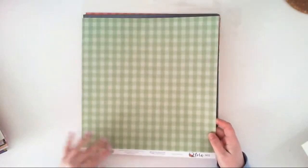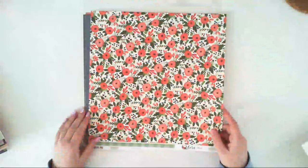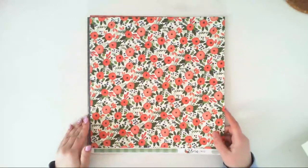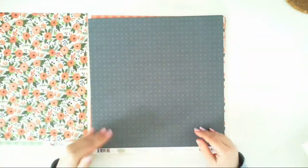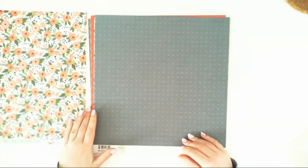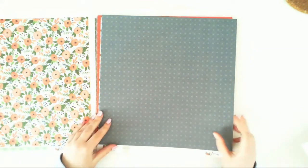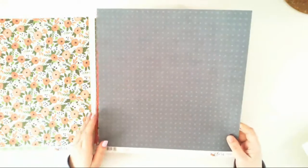This paper is called Magnolia Meadow. Here is a green plate pattern on one side, and the second side is filled with flowers over a cream background. All the papers in this collection will have flowers all over because they are called Flora. One side has a regular pattern and the second side has flowers, so you can connect them and create less busy pages.